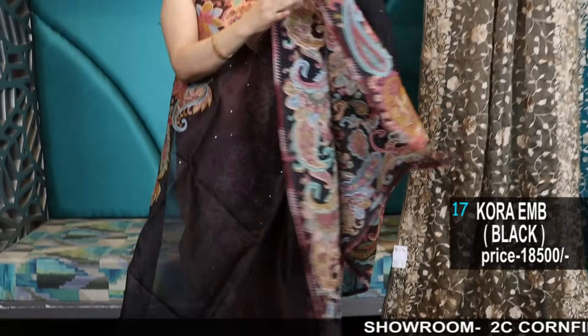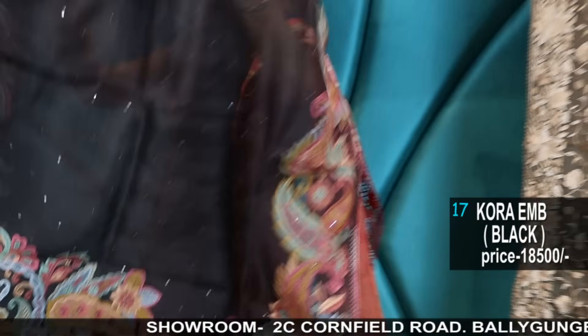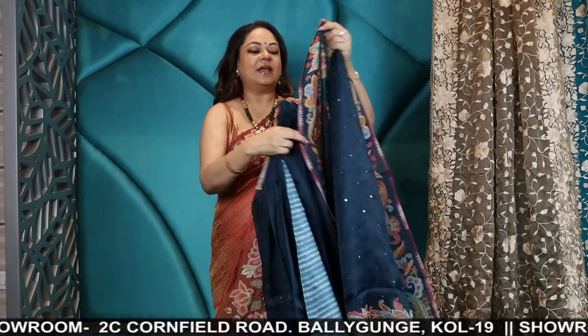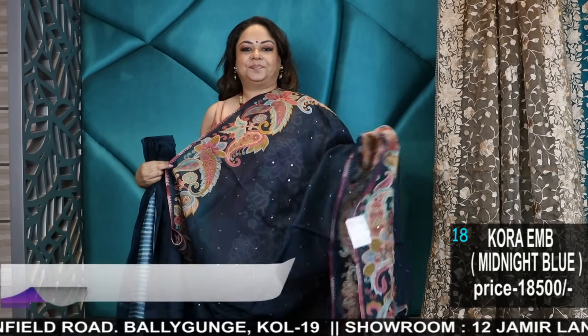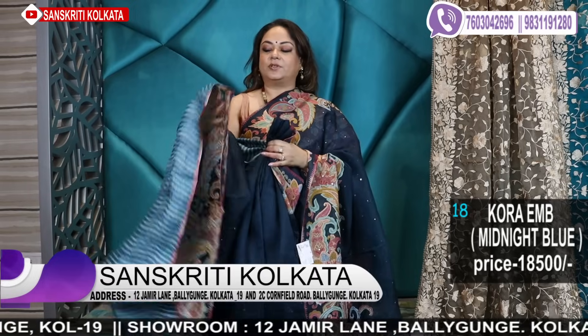Very unique — in a few colours. It's a very beautiful colour — a peacock blue colour, dark peacock blue, again with a tussar blouse piece. This is a very unique saree.